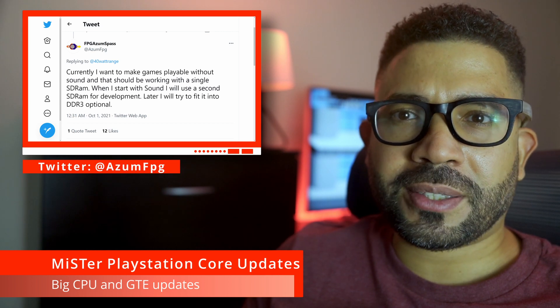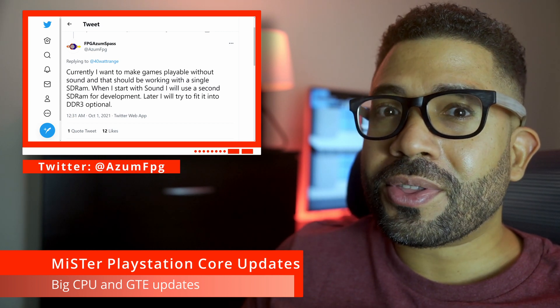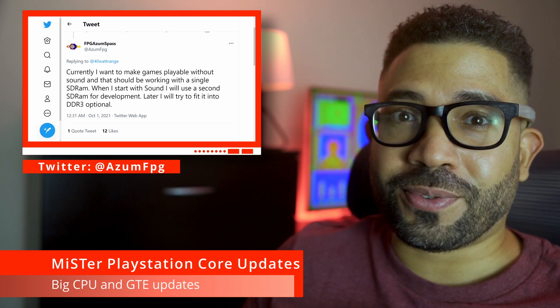When creating software, you anticipate certain things in the beginning. As you get further into development, certain things you anticipated may no longer be the case — sometimes for the better, and a lot of times for the worse.